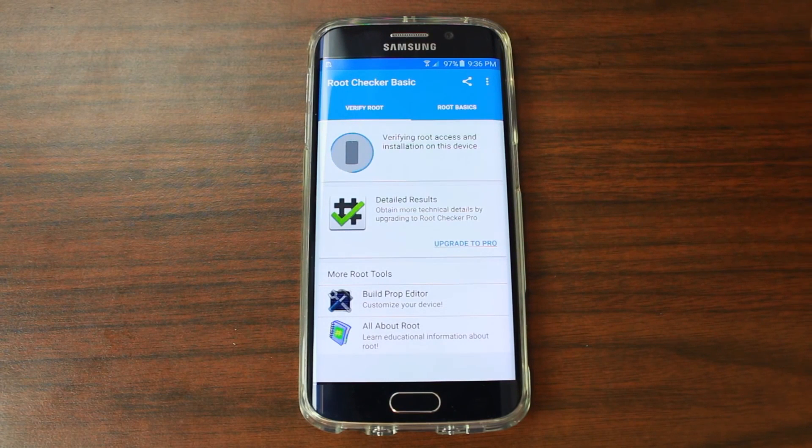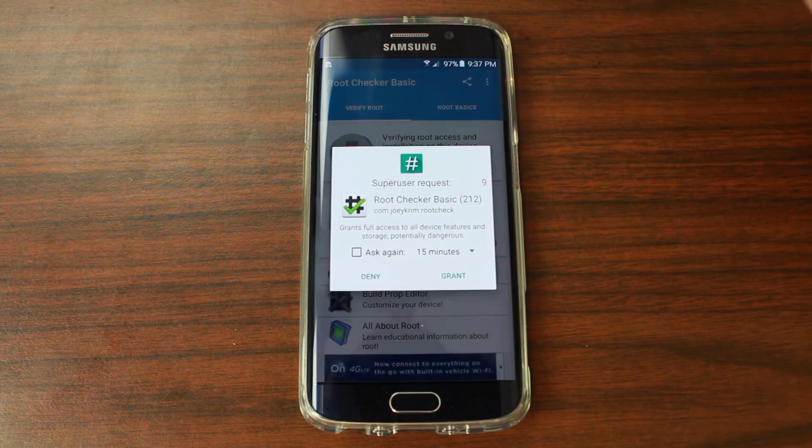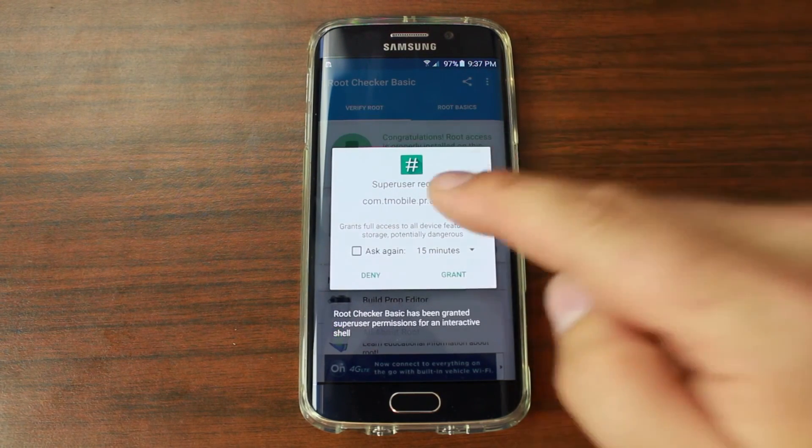You should get a pop-up. It might be a little slow because I did this so fast. When you boot up your device and then instantly start trying to do things, it has a little lag to it — that's pretty much true across the board. There you go, we're going to grant it.